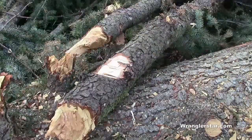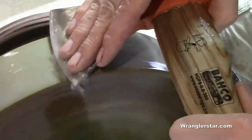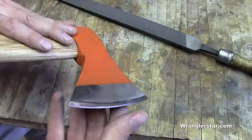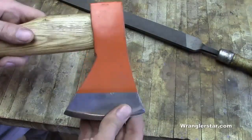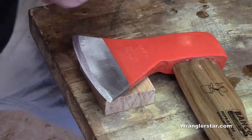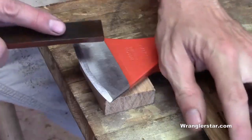So here we've got the rough filed edge, backed up nice. We've got the wire on it — I can feel it there — but sharp. This takes a nice edge. So let's go with the stones; we'll do a 320 and then finish up with a thousand grit. I've tried about every way there is to sharpen axes and hatchets, and these little stones from Edge Pro are the best.